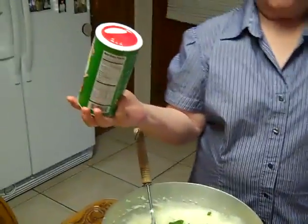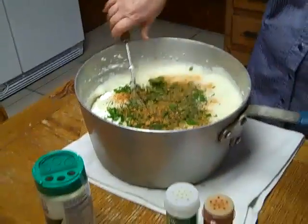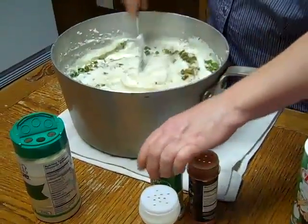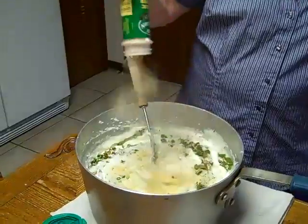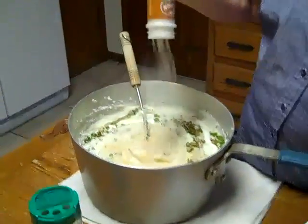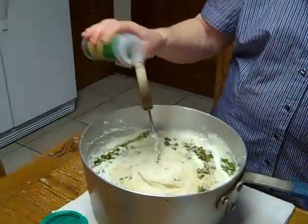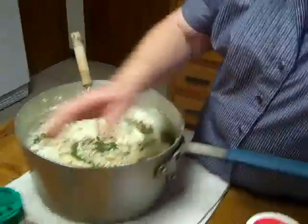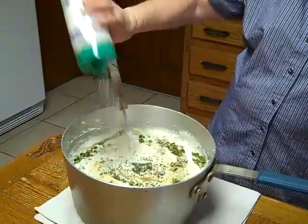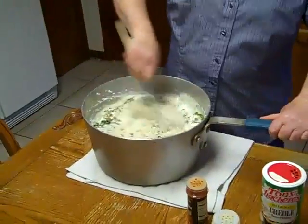This is some Tony's Chachere's — if you don't have this, you can use salt and pepper. Just kind of sprinkle and taste. This is garlic powder. Onion powder. And some more parsley flakes. This is parmesan cheese and I like a lot of this — the more the better. And then I'm just going to mix all this up.